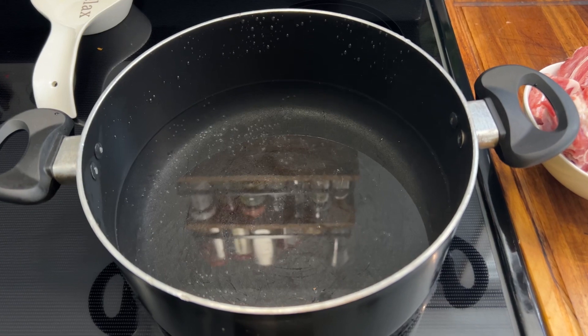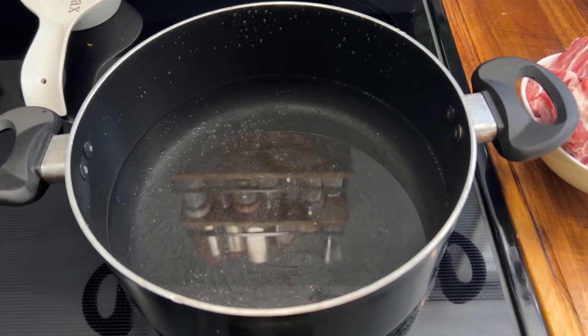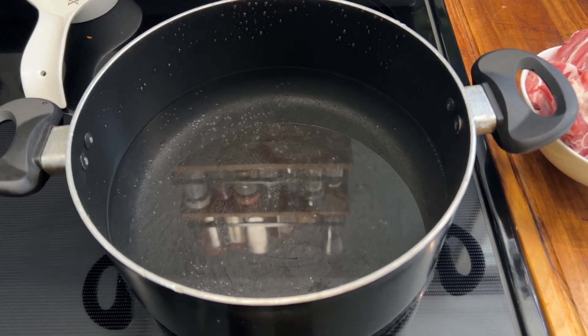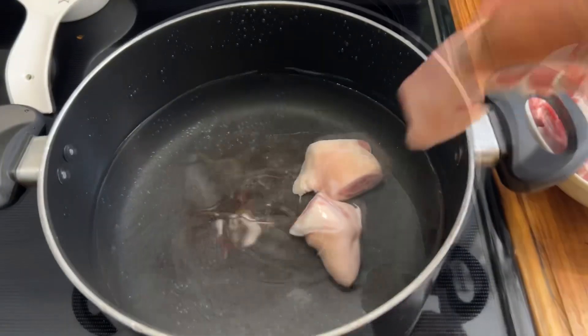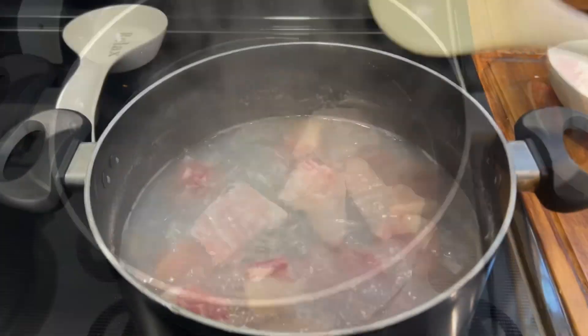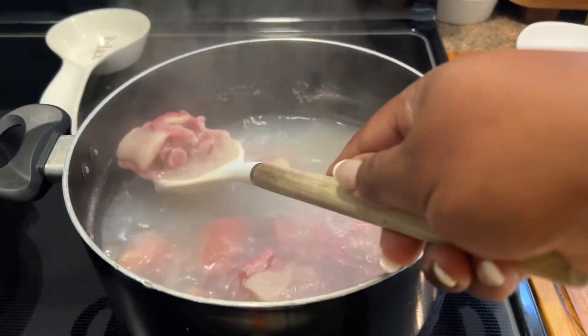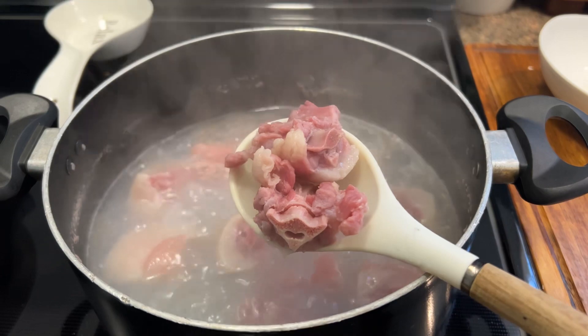While I'm getting the peas ready, I'm going to go in with that salted pigtail. We're going to boil out the excess salt from there as well, and we're going to allow this to boil until the excess salt is removed. This is how it looks, and next I'm going to add it to those red beans which are about halfway cooked now.